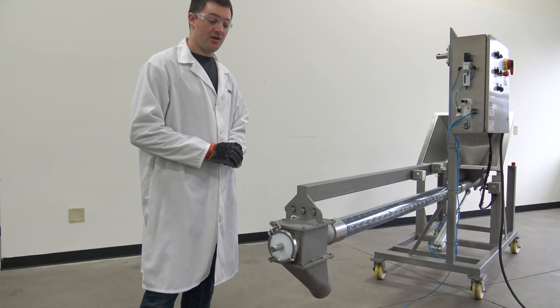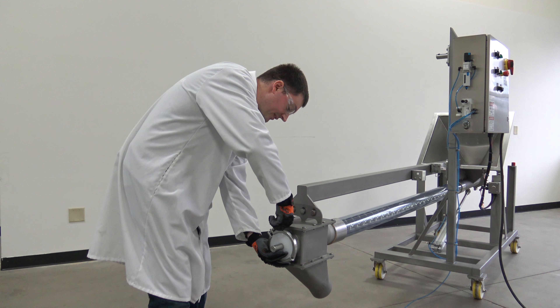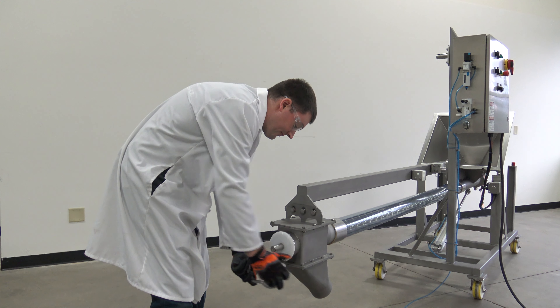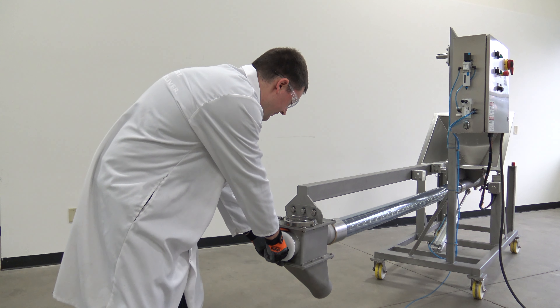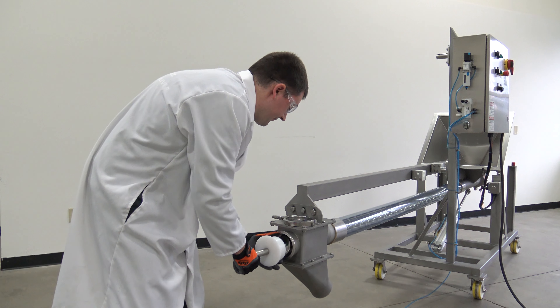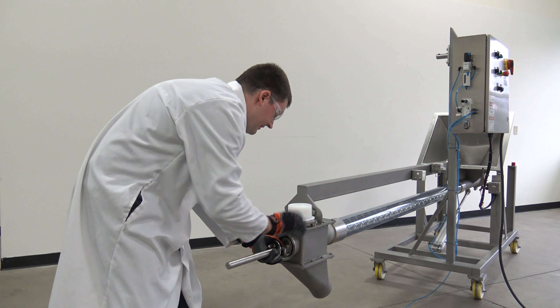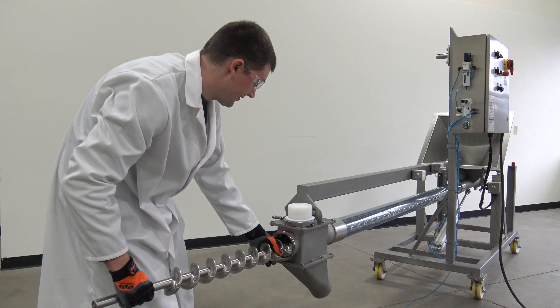Sanitation and maintenance of the auger shaft is completely tool-less. To remove the shaft, first remove the clamp that's holding the bushing together. Set that aside, and pull the shaft straight out. You can easily remove this for further cleaning.